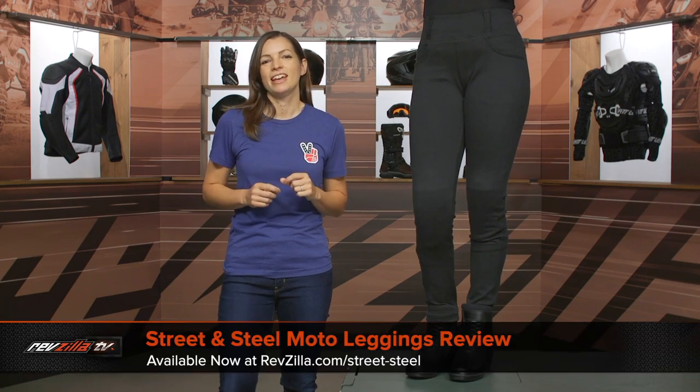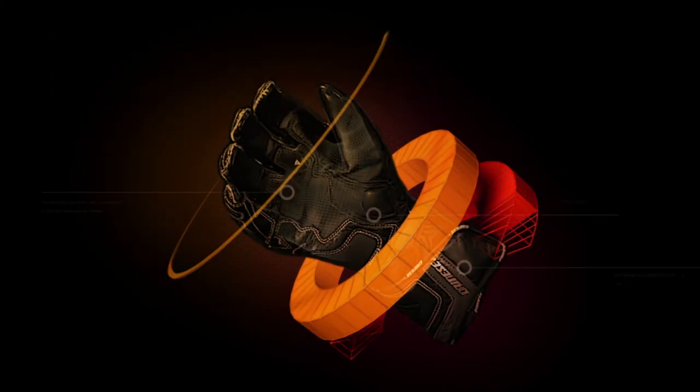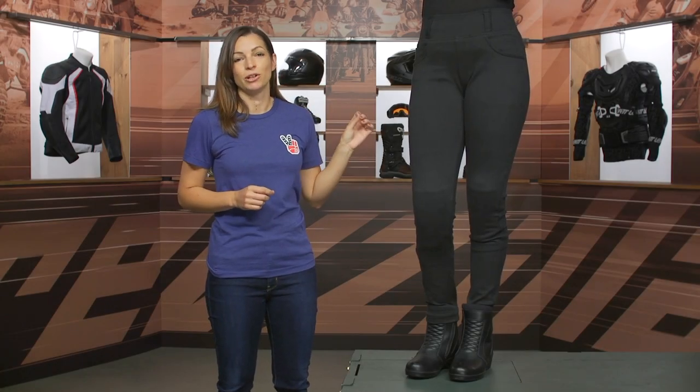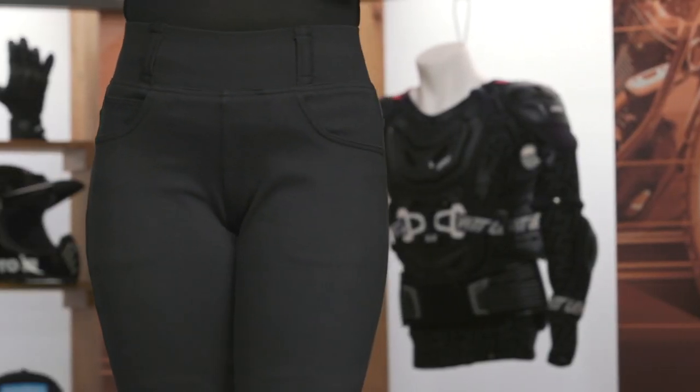Hey there, I'm Jen with RevZilla and today we're taking a closer look at the Street and Steel Moto Legging available at RevZilla.com. Ava joins us today and right now she's wearing the Street and Steel Moto Legging. This is an exclusive brand to RevZilla.